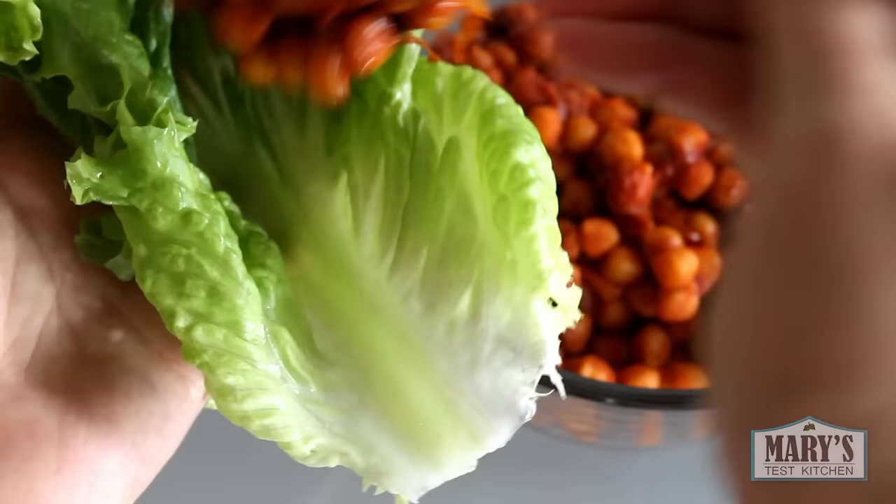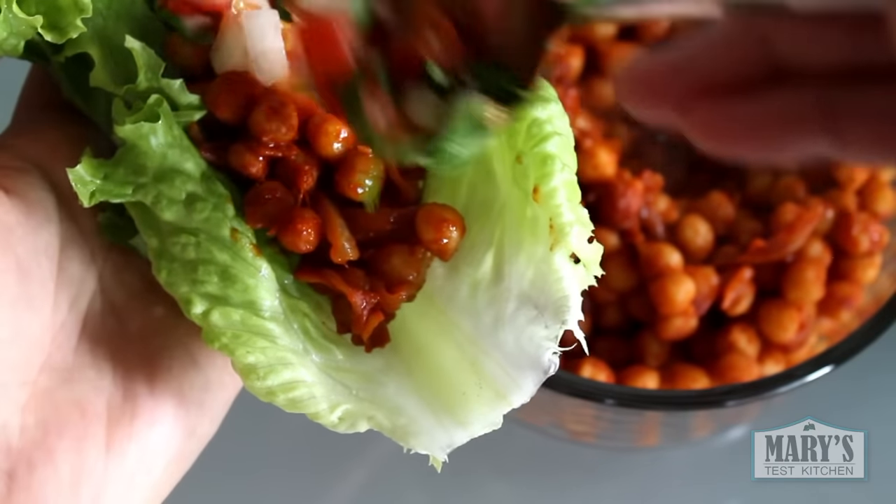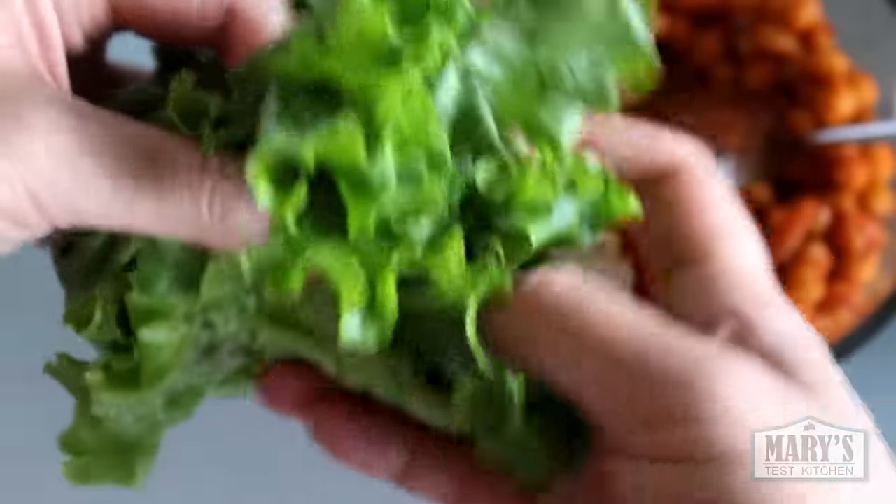My boyfriend and I had one each, and the chickpeas in fresh green lettuce. But honestly, the salsa was a bit out of place — the flavours didn't really go well with the chickpeas, so that was a bit of a fail. Separately good, but together, not so much.